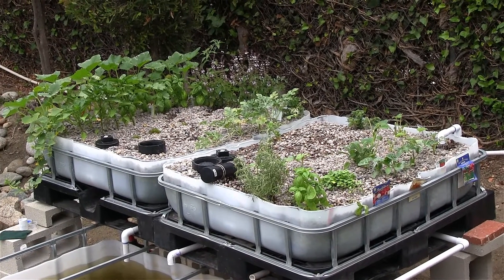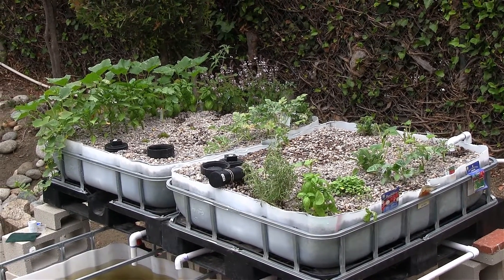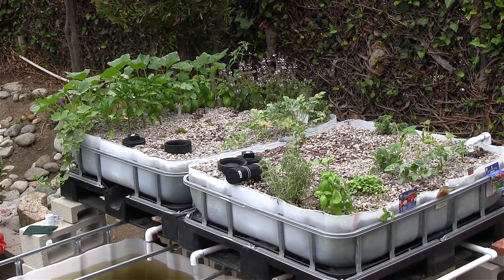I want to thank Chad with Mr. Survival Hobby for assisting me with this project and we'll see you guys next time with more additions to my aquaponics system.